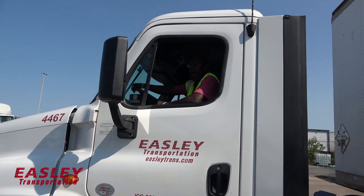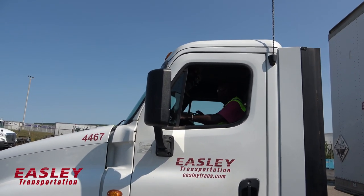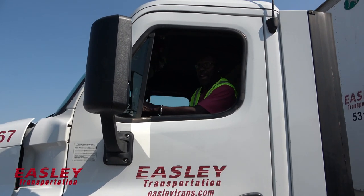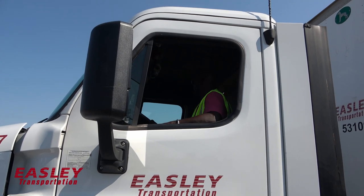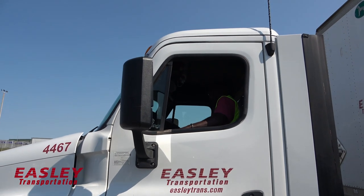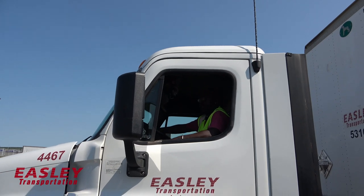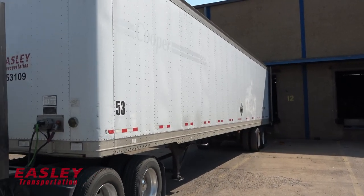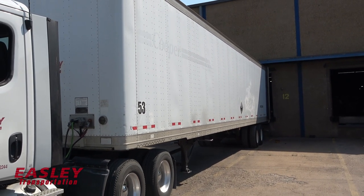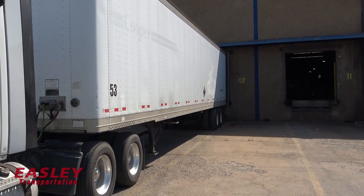I'm going to check this mirror and then look at that mirror on the other side, because sometimes things could pop up at any time. Always look before you bag. Now I'm going to release my parking brakes and put it in reverse. I'm going to bag up slowly. You see I'm bagging up at this dock because there's plenty of room — nothing close to me on either side. Just bag up slowly and let it bump.